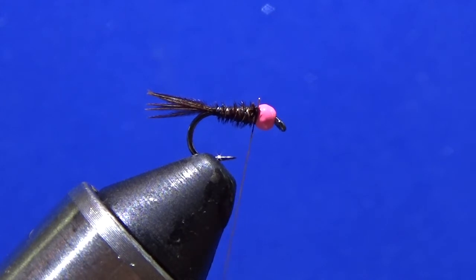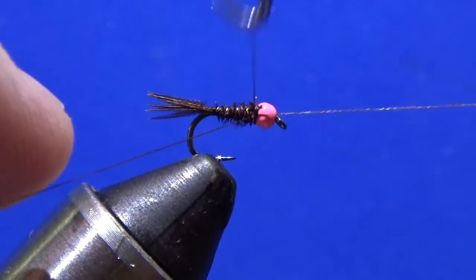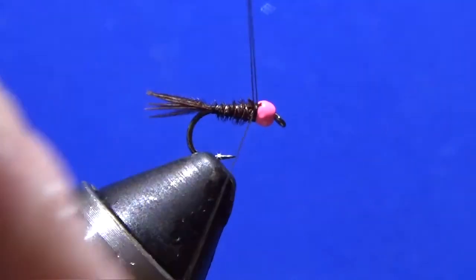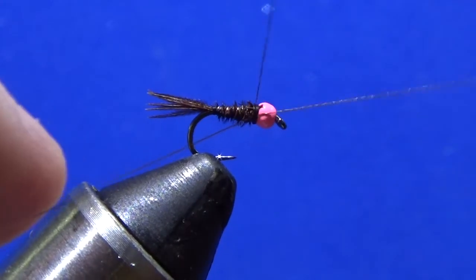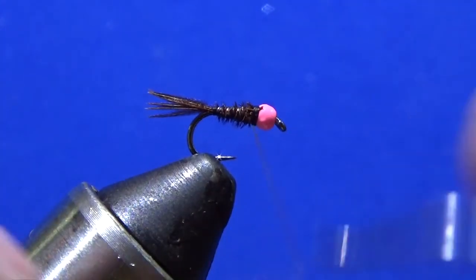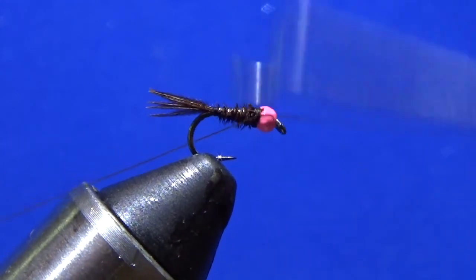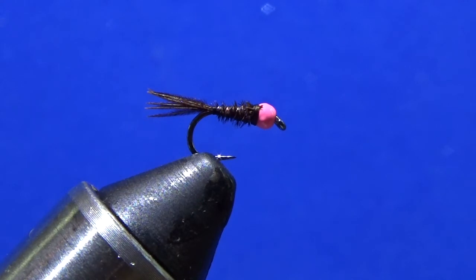The beast is done, critter is done. Whip finish — as you know, I do a couple: one, two, three, four. Man, this little thing is a stocky killer. Every time I get back in the backcountry when the water is a little cloudy, this thing will tear the fish up. It's a good little bug, definitely nice to have in the old box.